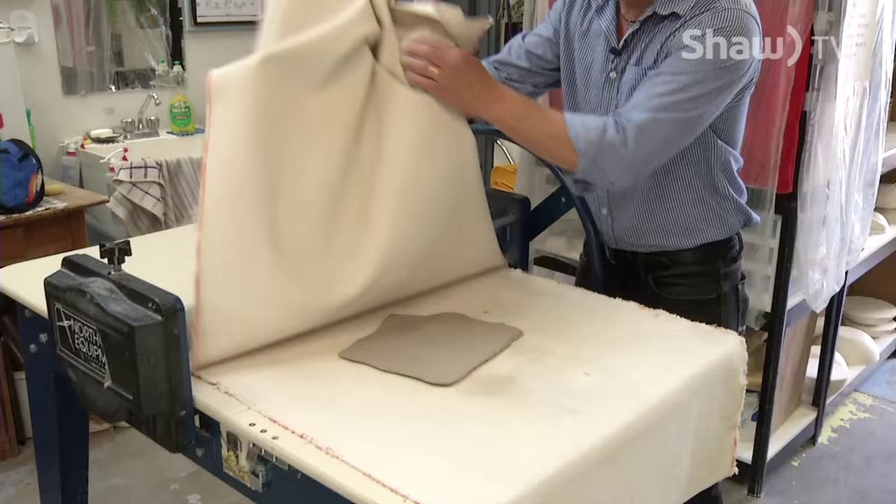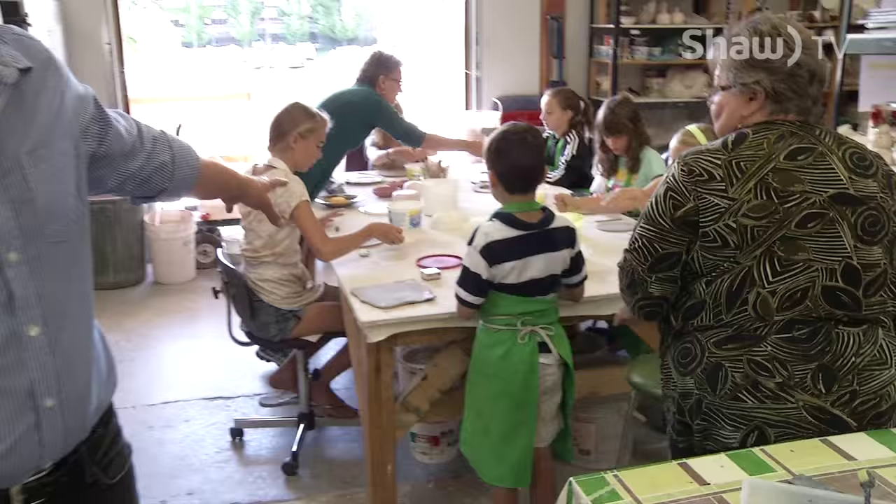We've got them out in the lobby, all the way down this hallway, and down at the end of the corridor is the Potter's Attic — that's where we're going today. A group of kids are spending the week learning all about the secrets of making things out of clay. The first step was using this roller press to create a nice flat slab of clay.